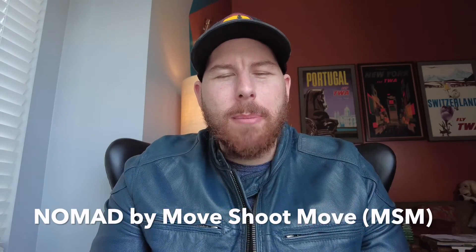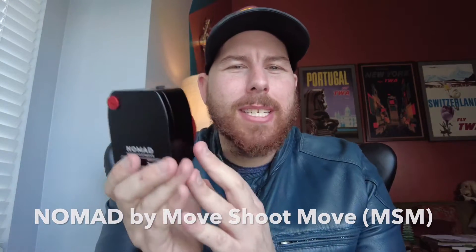Welcome back astrophotographers. Today we're checking out a new star tracker called the Nomad from the company Move Shoot Move. They reached out to me to make this video review, so thank you for that opportunity and for sending me one of your units. In this video we're going to be going over whether or not this little guy is worth your hard-earned money and whether or not you should put this in your astrophotography bag going forward.